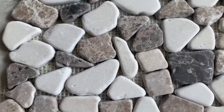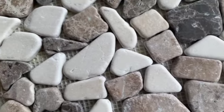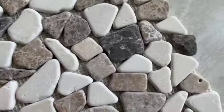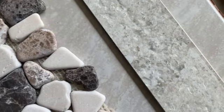First, we're starting with the tile. This is the tile we're going with — it's larger, so we'll have fewer grout lines. We have this kind of sliced pebble for the floor. This is the bullnose that goes around the edge of the shower to kind of finish it off.